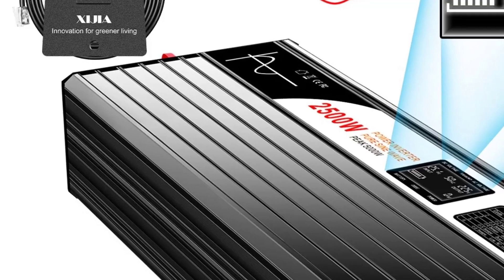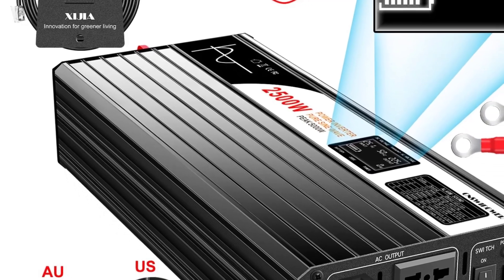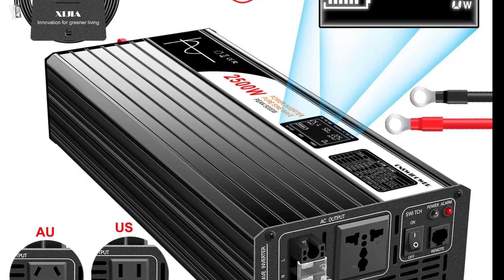AC output: 110V or 220V — some models support both via switch or auto-detection. LCD screen displays voltage, current, and power usage.